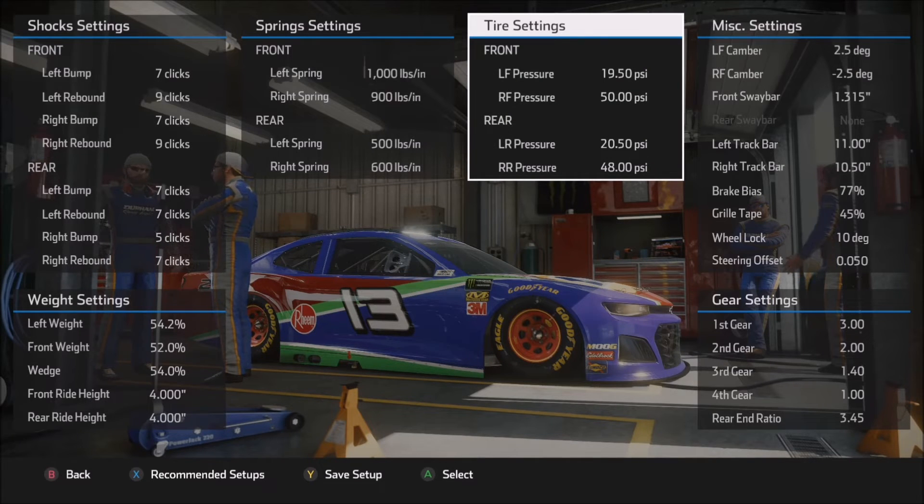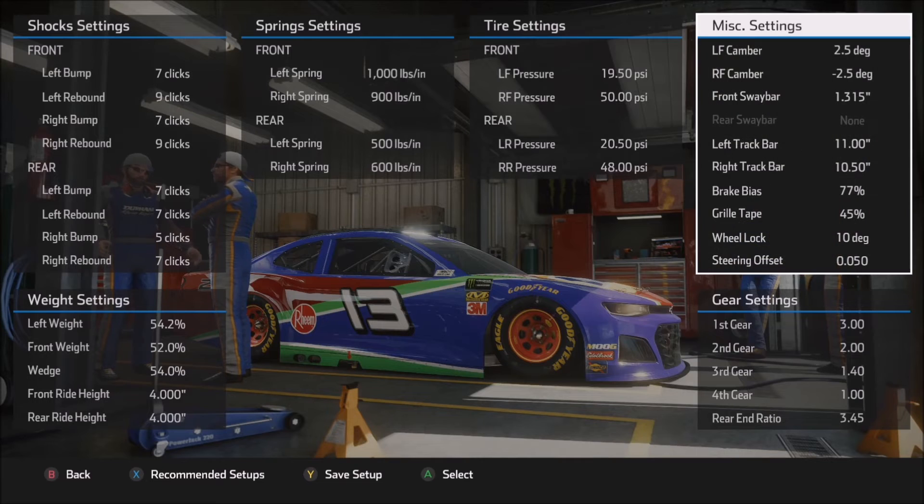Tire pressure settings — I didn't spend a great deal of time here, so there's certainly a lot of adjustability left to be had. 19.5 on the left front, 20.5 on the left rear, and then 50 and 48 on the right sides, just trying to keep the middle tire temperature somewhere in between the outside and the inside. The lower you make the tire pressures in general, the more grip and stability you'll get, but you'll lose a little straightaway speed. Increasing tire pressure settings will give a little more straightaway speed but you'll lose some grip in the corner.